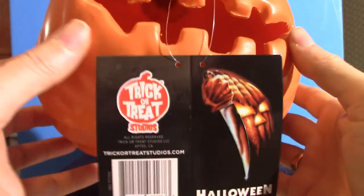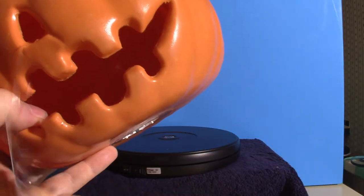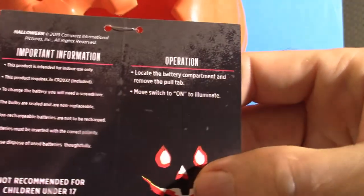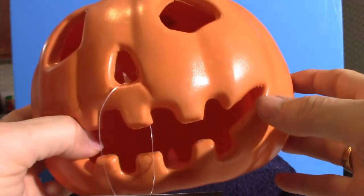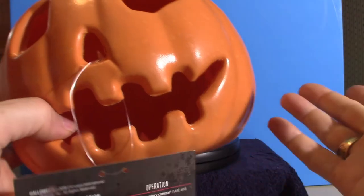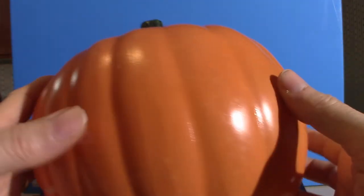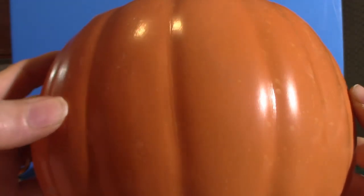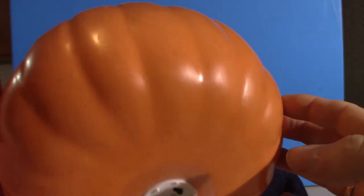It does come from Trick or Treat Studios, as you can see — it's got the logo and stuff. I'll take all that off since I don't plan on selling them or anything. These are the actual directions on how to maintain and take care of your props. Trick or Treat Studios always comes with these labels that tell you how to take care of your masks or anything that you buy.